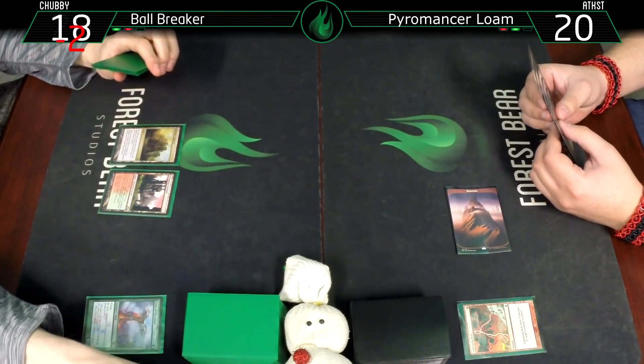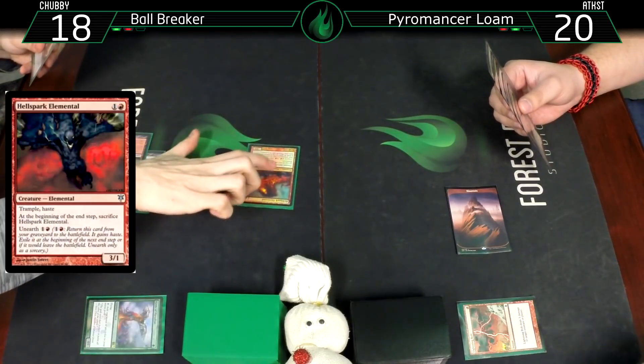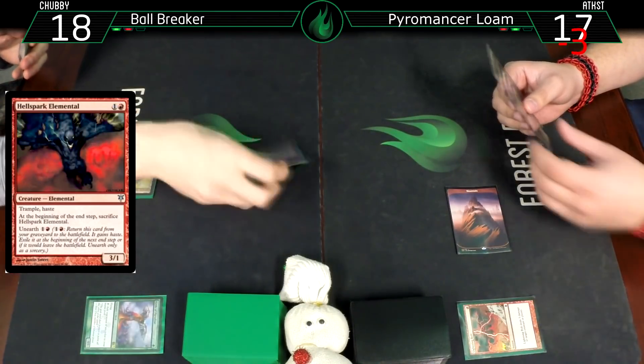Stomping Ground going to 18. Hellspark Elemental for three damage. 17. Sacrifice.